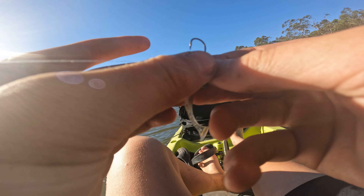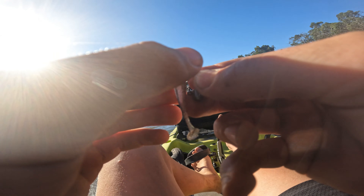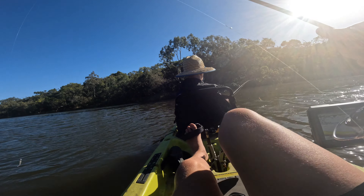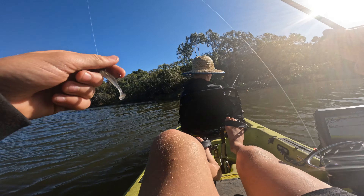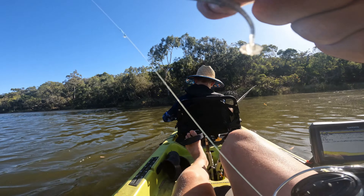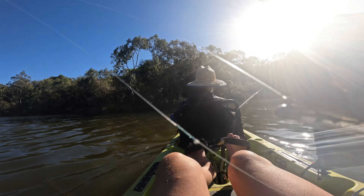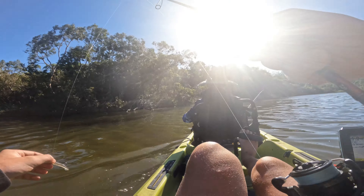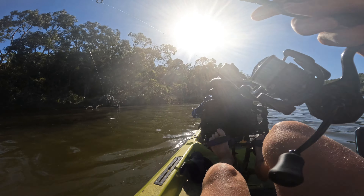We'll see whether these can get the bite - they're quite difficult to rig, these ones, and they're not very durable. These Kyetek plastics are really good to get the bite but they sort of break apart a lot once you've gotten the bite. Hopefully I can at least get one with it.